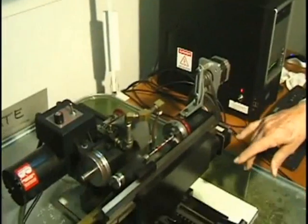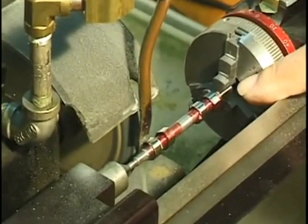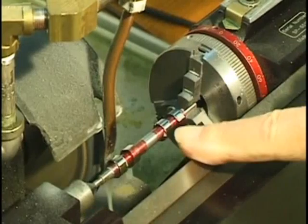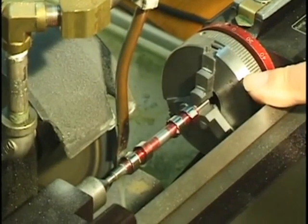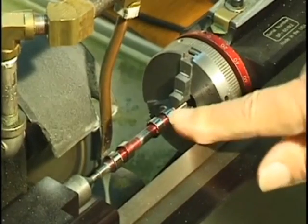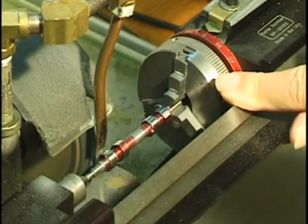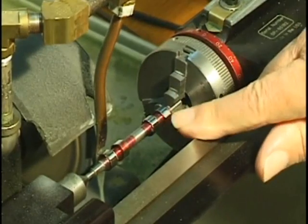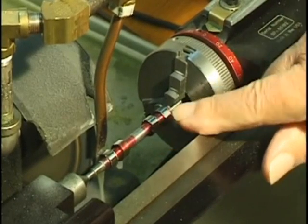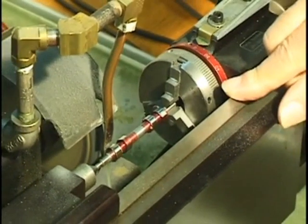I've got the camshaft blank mounted between centers and I've set the machine up and taken a couple of test cuts already. The shape of the cam is beginning to take place. The way I do it is I grind a little bit off all the cams in each pass. The wheel is a little bit narrower than the cam so I have to take two passes. The reason I do it that way is it allows the cam to cool in between — even though we are using coolant, they still heat up. So I believe it's a more accurate way of doing it.